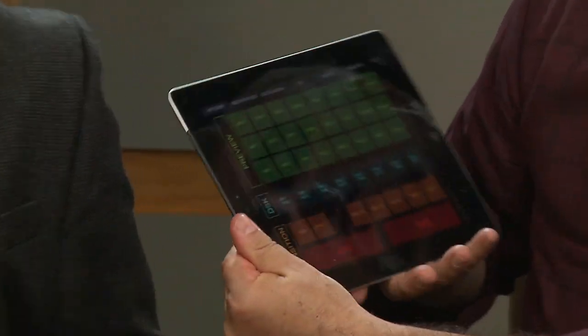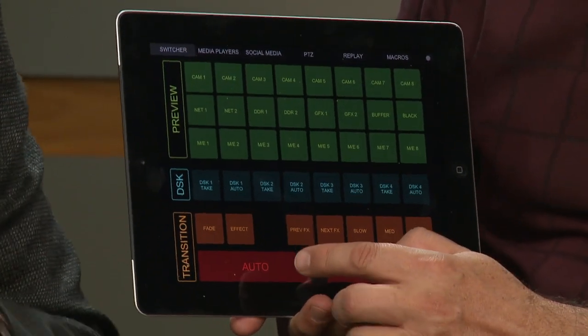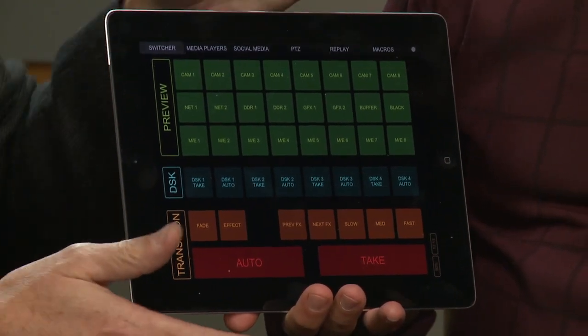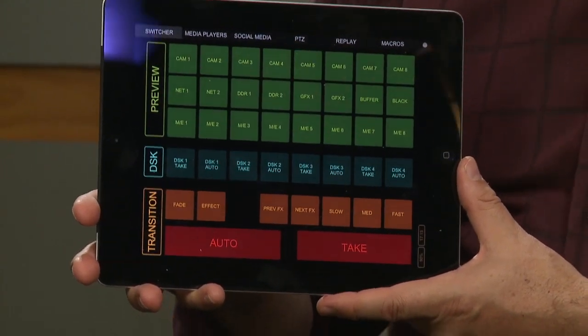Any MIDI device works — it doesn't matter what it is. To prove that, we have an iPad. There are MIDI applications for the iPad, and we have one called TouchOSC with a beautiful soft interface. Because it's soft you can label it and know exactly what you're going to get. Hit auto — now Leo is the monkey. Take, auto, DSK — all the stuff you want right there. Forget the keyboard — just use an iPad. Everything you need could fit on one screen.